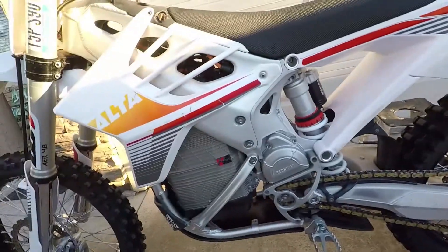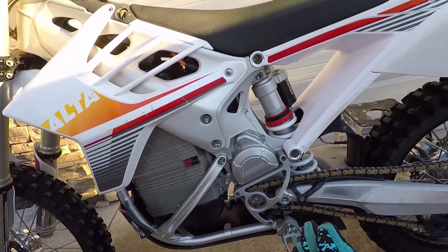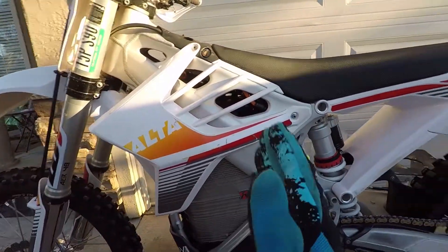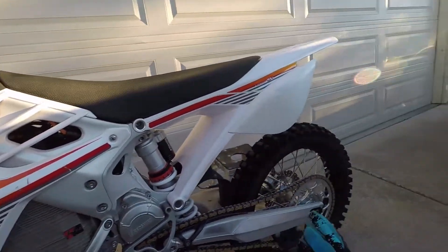I'm sure it's probably not accurate to 0.2 pounds, but it proves a point that all the weight is not in the front even though it appears to be in the front.